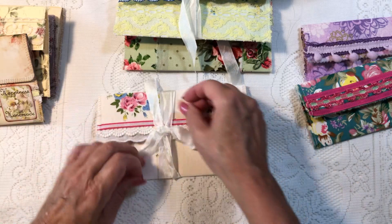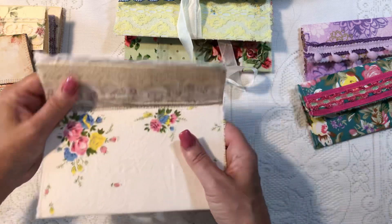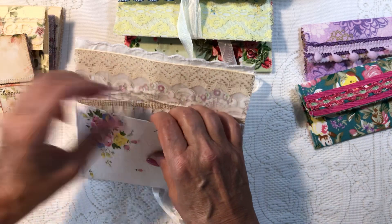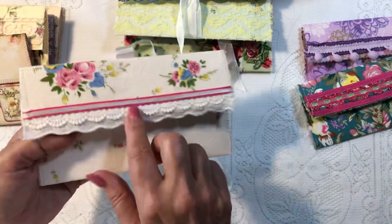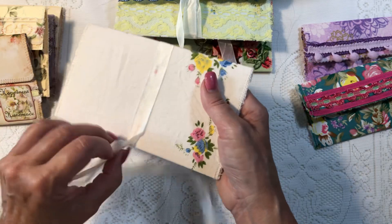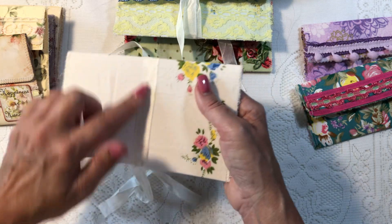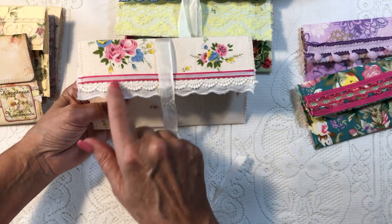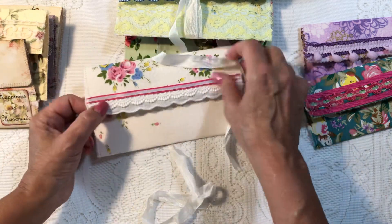They're all a little different — I decided to make a variety. This one I just lined with some pretty paper that I printed. And this one is another handkerchief. What I did is I glued the seam binding to the back. There are three trims here, and this scalloped edge was on the handkerchief.